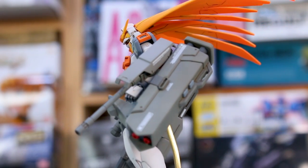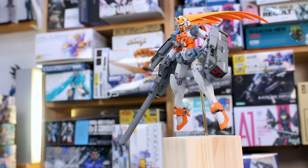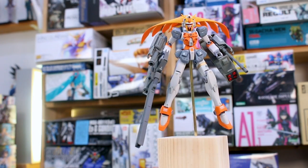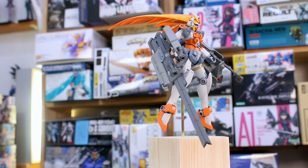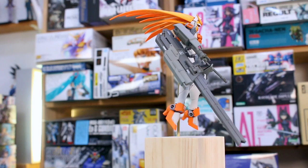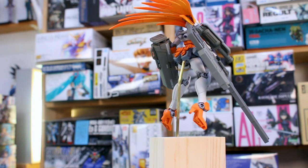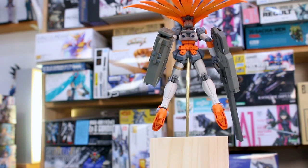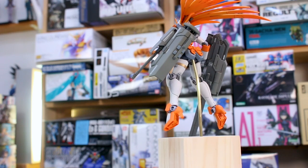For the cannon and launcher on the sides of the arms, all I had to do was drill a hole into the side of the arm and plug those in — it's as easy as that. For the handheld ones, I did have to modify the handle a little bit because it was too big to fit into the Nobel's small hands, but shaving it down was pretty easy.